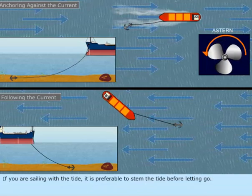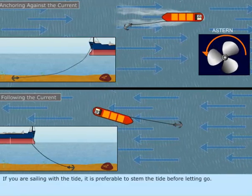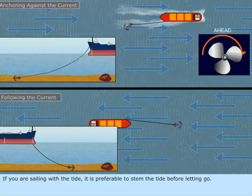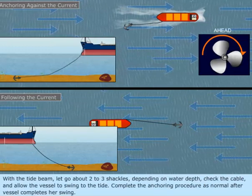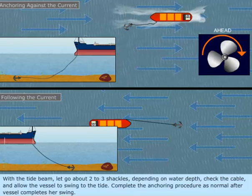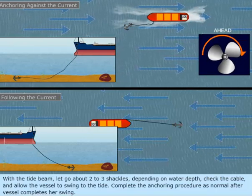If you are sailing with the tide, it is preferable to stem the tide before letting go. With the tide abeam, let go about 2 to 3 shackles. Depending on water depth, check the cable and allow the vessel to swing to the tide. Complete the anchoring procedure as normal after the vessel completes her swing.